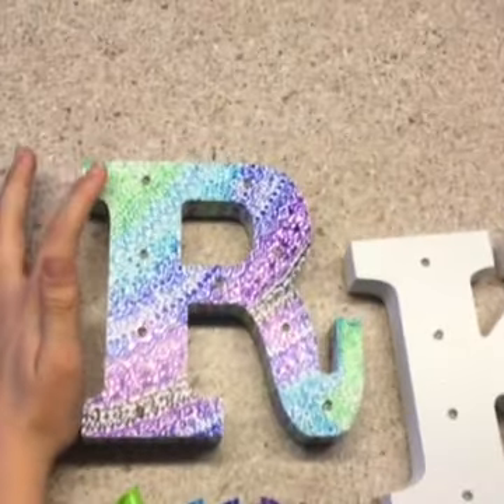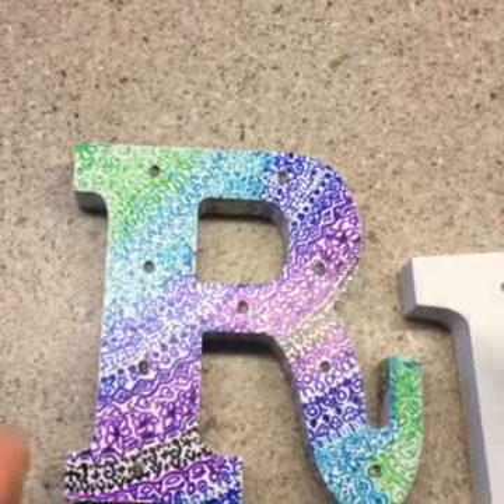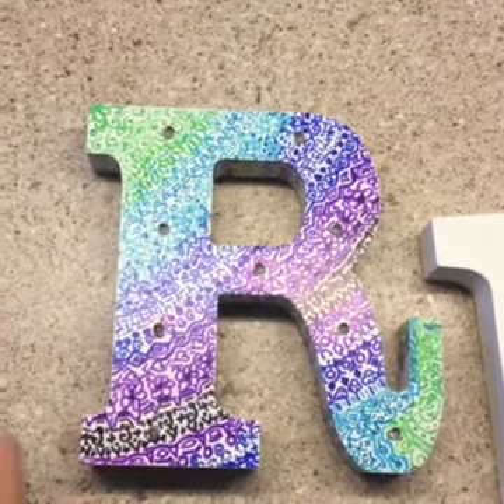For this one, I did light green, light blue, dark blue, purple, and black. I like to keep it in the cool range, but sometimes I keep it in the warm range.